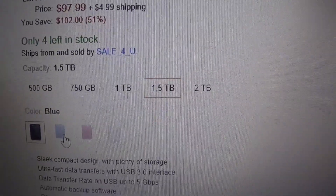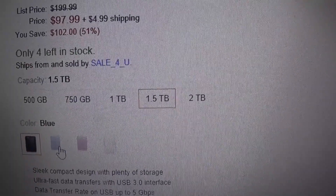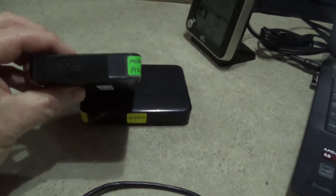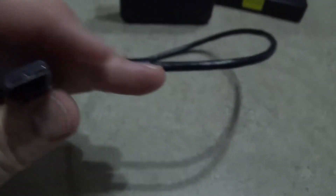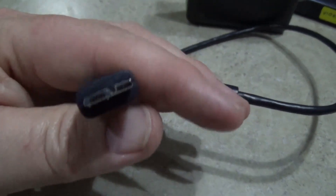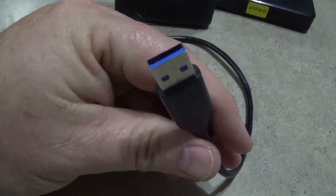They also come in different sizes and storage capacities. On this drive, notice how that connection looks — that's the only connection it has, and it comes with its own cord. The other end is a standard USB, so it plugs easily into your computer.